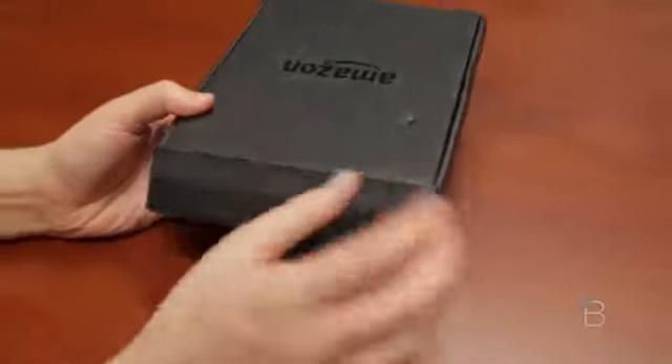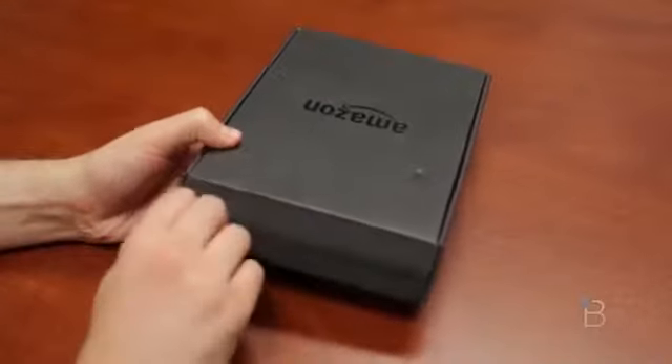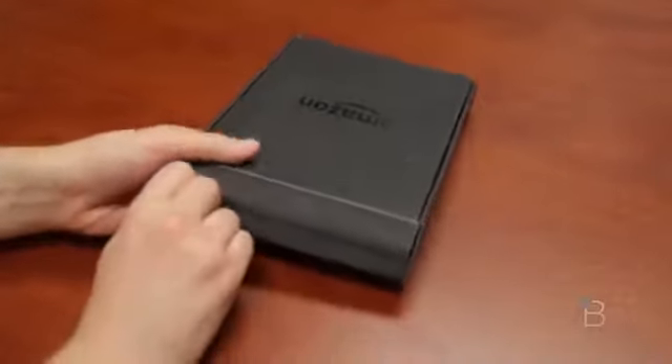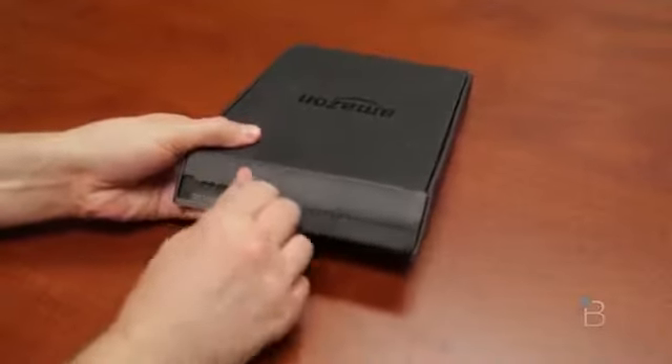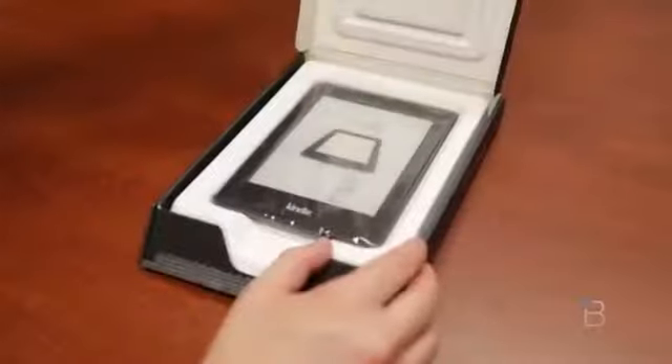Here's the box for the new Kindle Paperwhite. It's going to look pretty similar to the outgoing Kindle Paperwhite. If you want to pick one up it's $119 with offers, which is a fancy way of saying ads, or $139 without. We got the version here with offers.